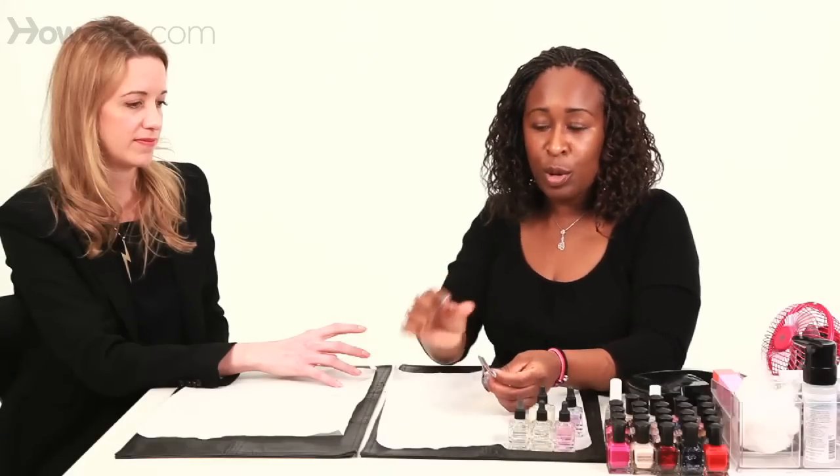Everything gets into our fingers because we're always washing our hands and we use our hands to touch everything. Always remember to sanitize and disinfect your nipper before and after every use. Wash it with warm soap and water, then sanitize and disinfect it with either a hospital-grade disinfectant or one part bleach, nine parts water in a small cup.